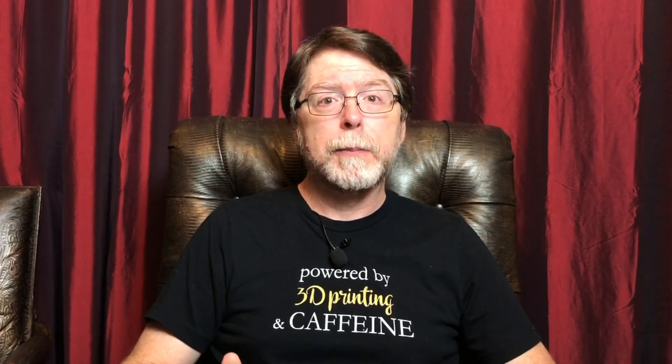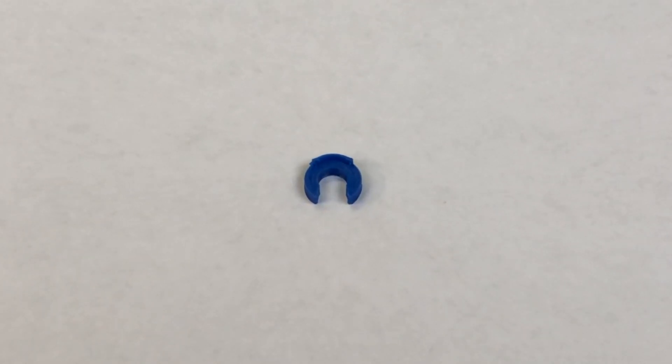I even replaced the fitting with the spare that came with the printer, but that did the same thing. So I put a zip tie on it, and while it worked, the fit wasn't perfect and it certainly wasn't a clean look. But that's not a problem any longer — I've taken care of it with this little gem: a printable collet clip by SUE 3D Designs on Thingiverse.